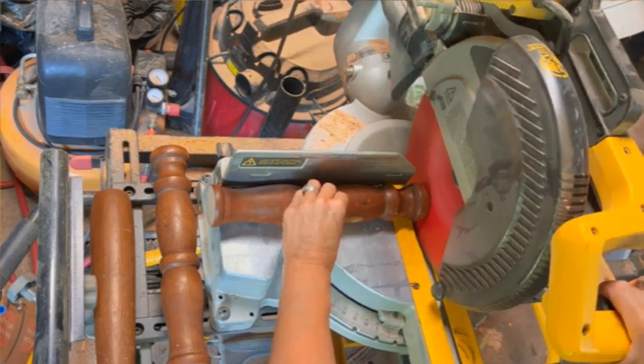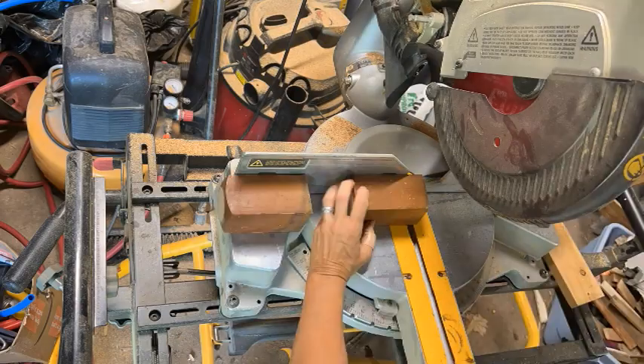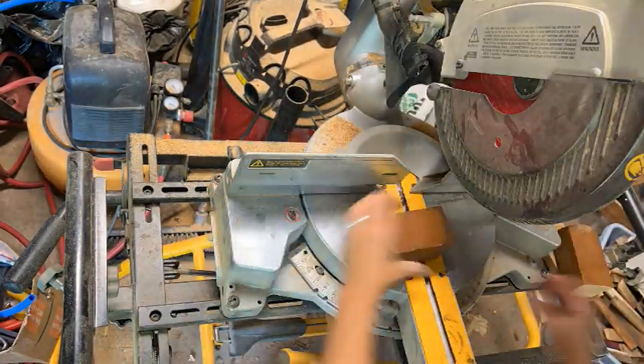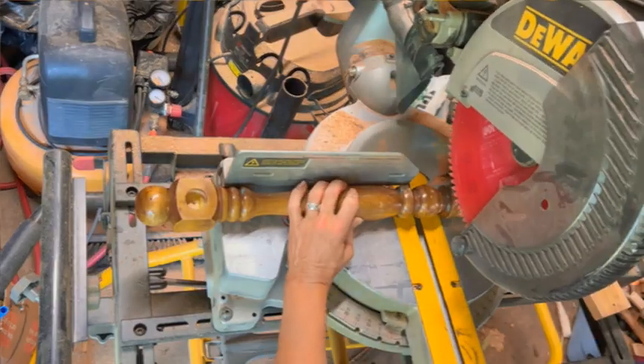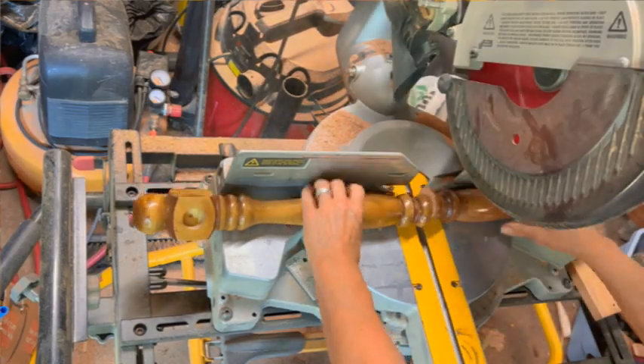Those are the bars that the bolas will attach to as we play our game. Parts of our legs get chopped, and now the main spindle of our quilt rack needs to be cut to make room for those little blocks I just created.